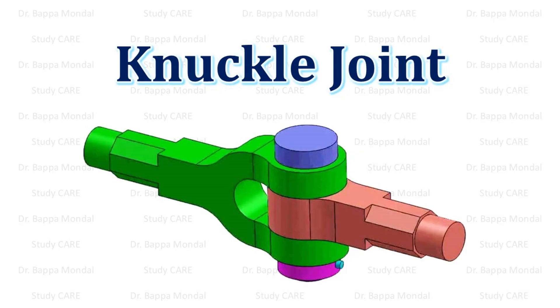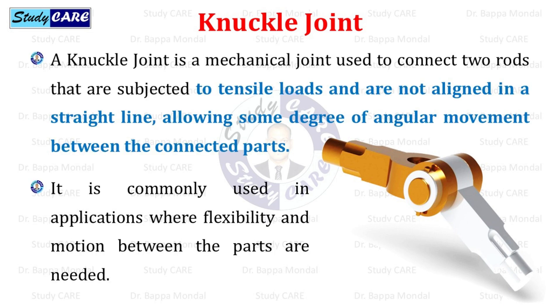In this video, we will discuss regarding knuckle joint. A knuckle joint is a mechanical joint used to connect two rods that are subjected to tensile loads and are not aligned in a straight line, allowing some degree of angular movement between the connected parts. It is commonly used in applications where flexibility and motion between the parts are needed.